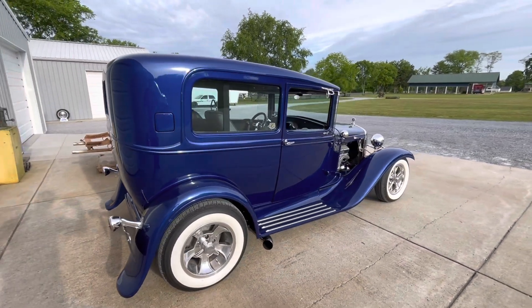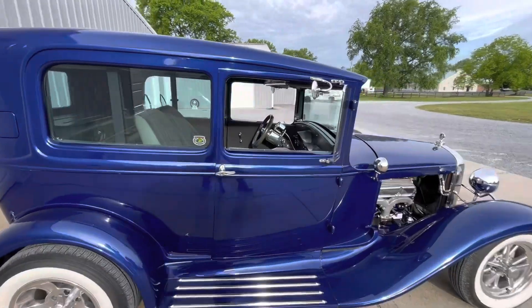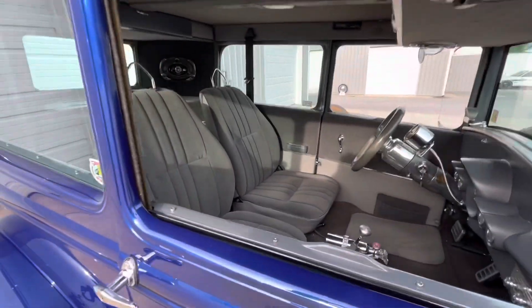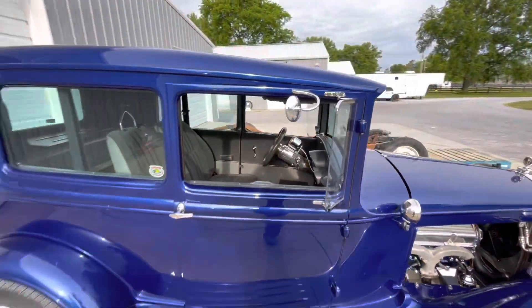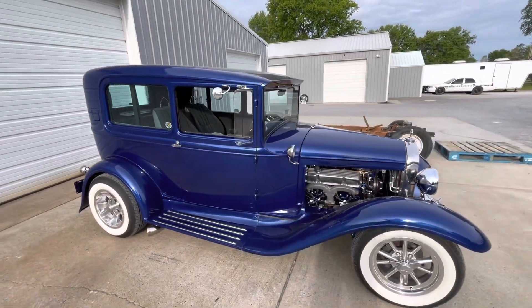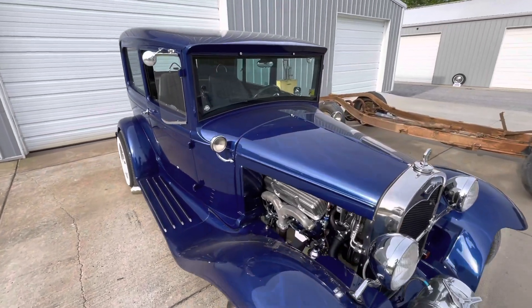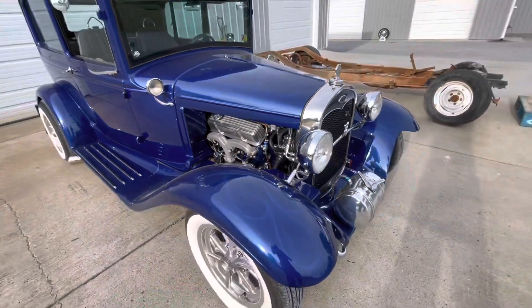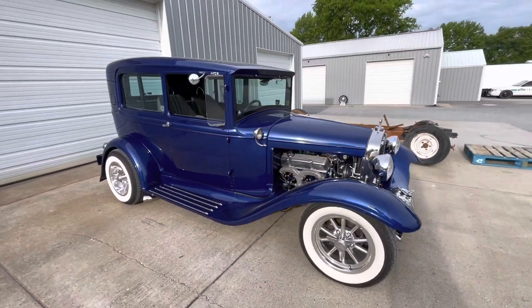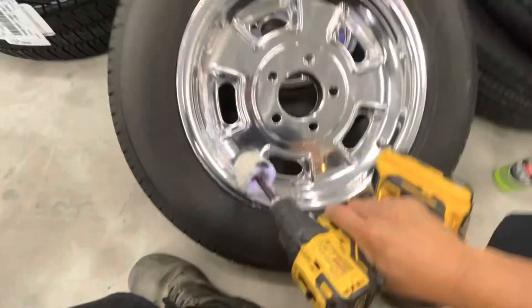I don't want to change this thing up a lot — just put some wheels on it and do a few little subtle things, and hopefully keep it close to the way it is. I've put about 25 or 30,000 miles on this thing, used to drive it everywhere, especially after we finished it. It's Liberty Blue Pearl base-clear with some ghost flames in there. We're just about to change it up a little bit.